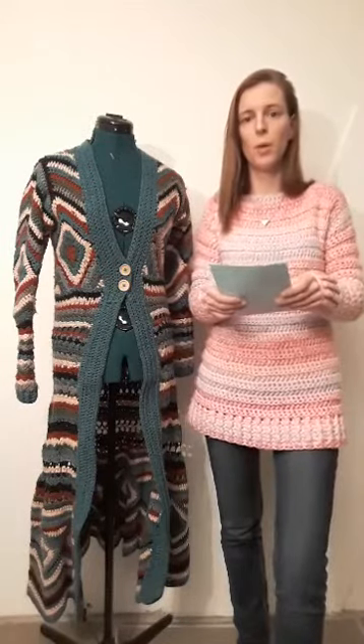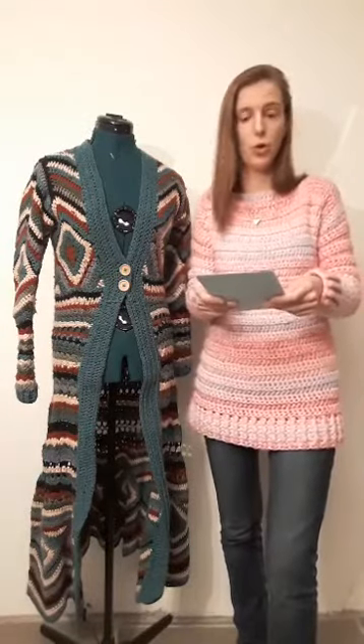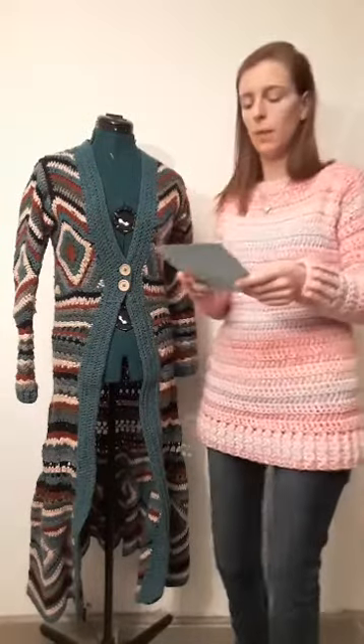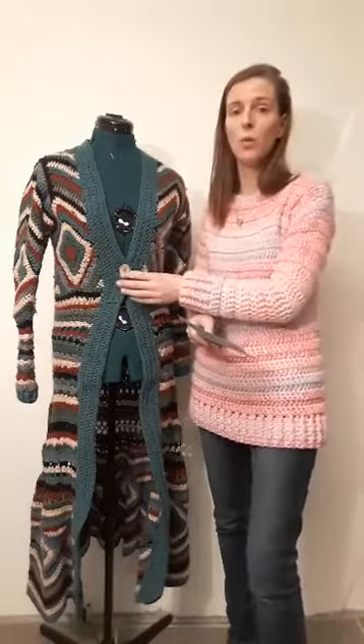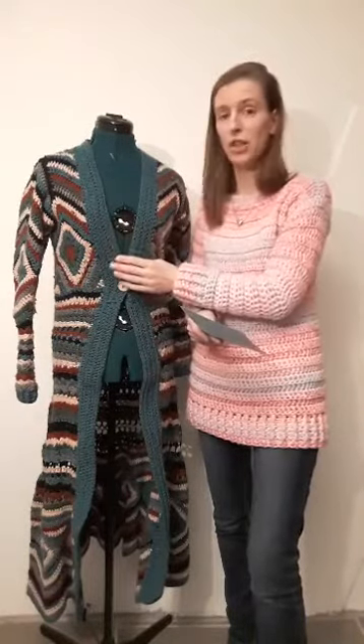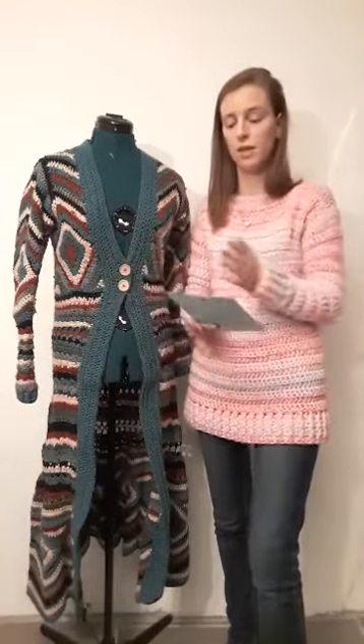We had a question about pictures in the topics for the colors used. Annemarie posted some links on the Facebook page where you can put the picture in and it automatically translates to the colors used. There was also a question about making a jacket — it is possible, but it's an open cardigan. In week 7 we will make the finishing touches, and you can make it close completely. But you have to see it in week 7.